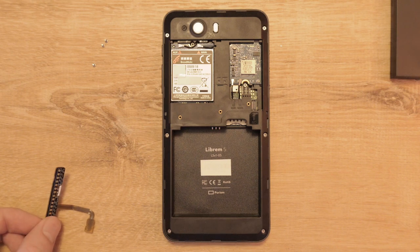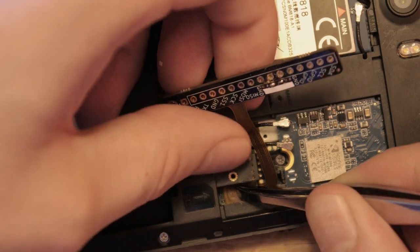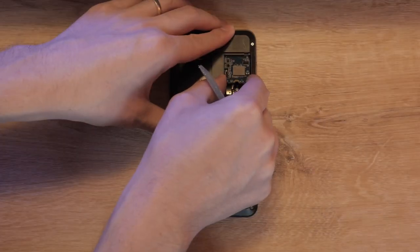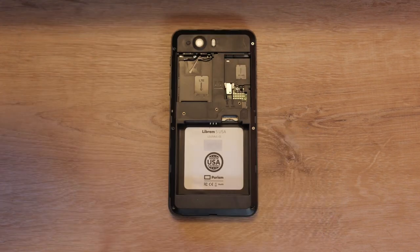At this point, you can try to finesse the breakout board into position, making sure to be gentle. If you can't get the connector lined up with the mid-frame in place, you'll need to take out the mid-frame by popping out the Wi-Fi and cellular modules. You'll also need to remove the screws on the outside frame, then take a pick or spudger to pop off the center frame.